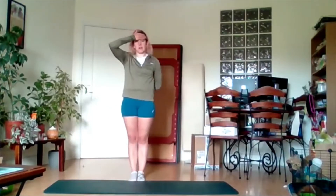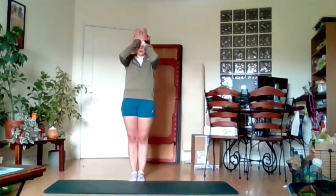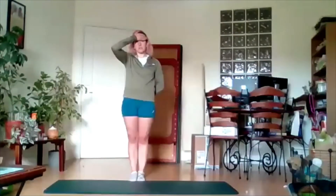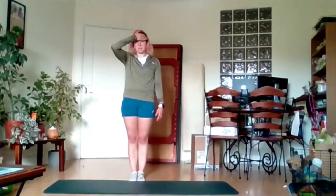Now bring your hand to your forehead — doesn't really matter which one, or you can put both hands to your forehead. We're actually just going to push into your hand and activate those muscles. Let go. Push again.